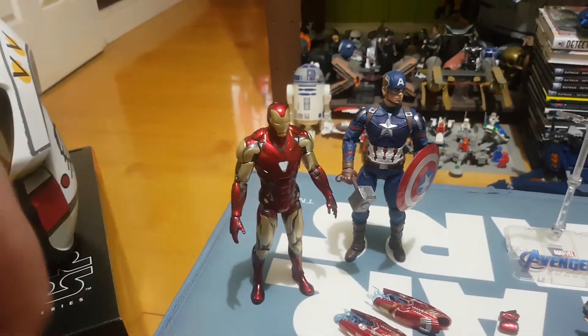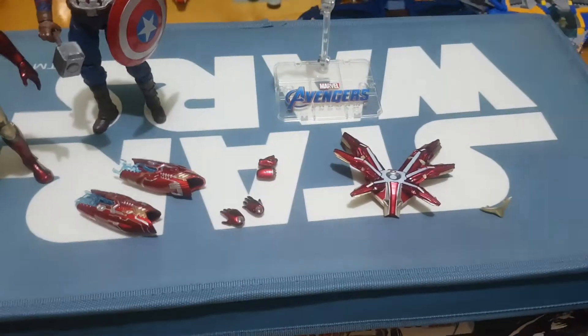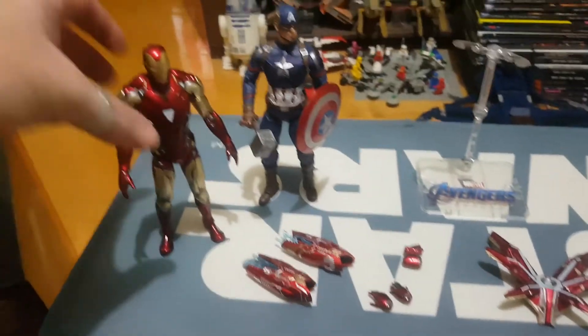Especially for the price point for what you get. It cost me about $30 with free shipping on AliExpress, and it came with all these wonderful accessories, which I'll go through in a minute.